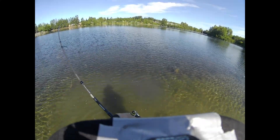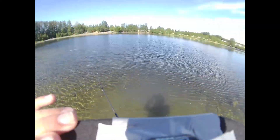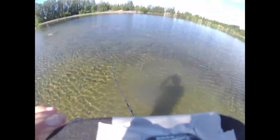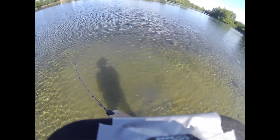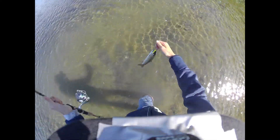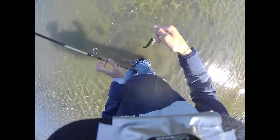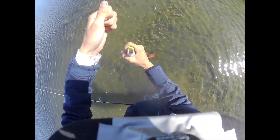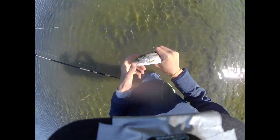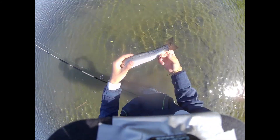Alright guys, we got him — sorry you missed the hookset, but my hand's about to die. I'm gonna make it last as long as possible. He doesn't feel very big. Fish is a fish, can't complain — he ain't big at all. My hands are wet. It's a little one that I caught like three minutes ago probably. There he is.